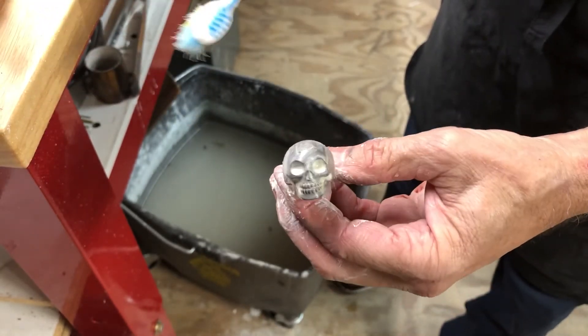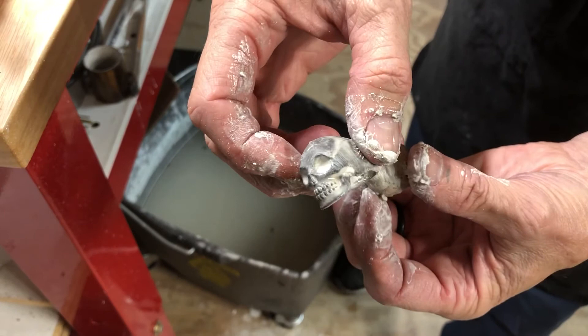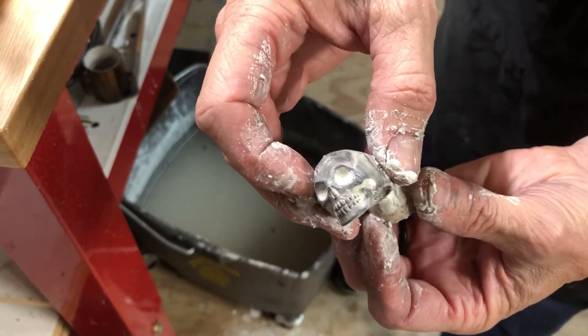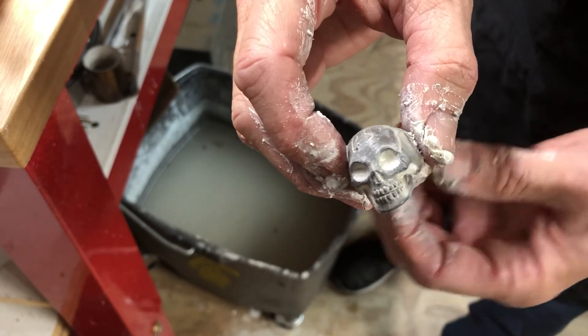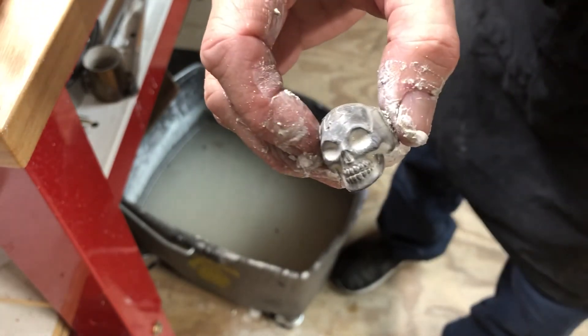I feel pretty good about this. I'm gonna go ahead and turn this off and clean it up a little better and take a picture of it. Alright, thank you.